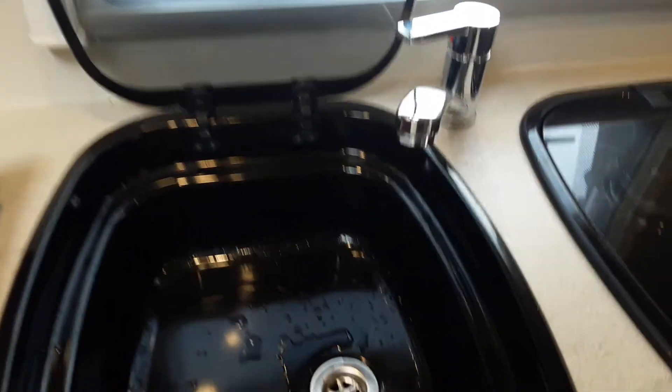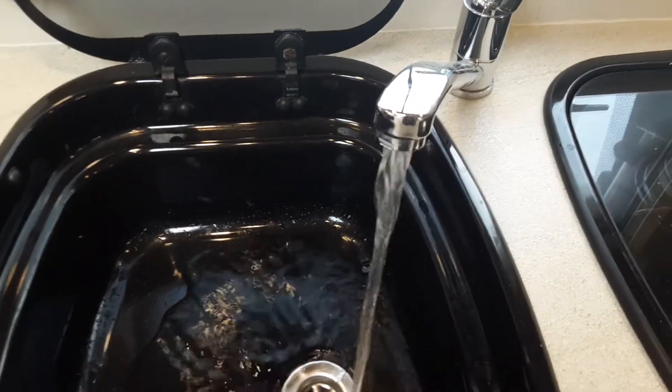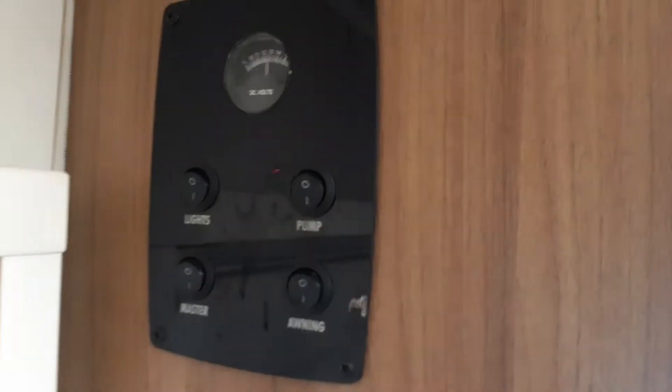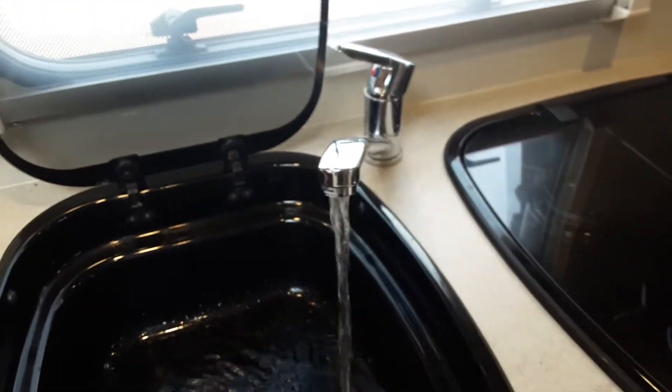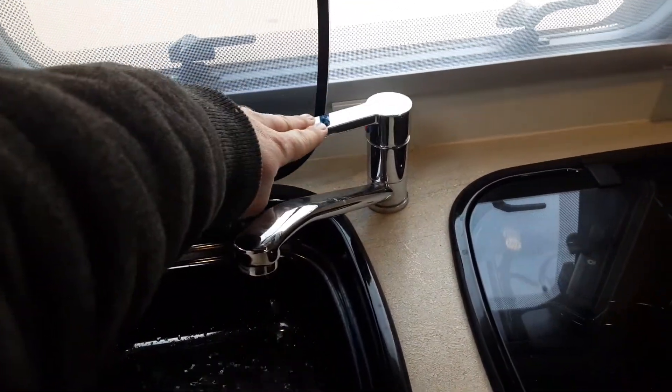Come over to every tap on board the caravan and open them all up on the hot side of the water system. As you can see, all the water system on this van is already filled up. Then come over to the water pump switch and turn the water pump on. Once the water system is completely full and all the air is out of the system so it stops spitting and splattering, you can turn all the taps back off.